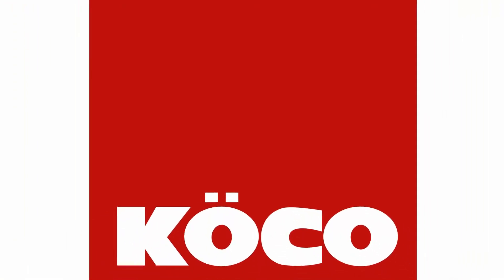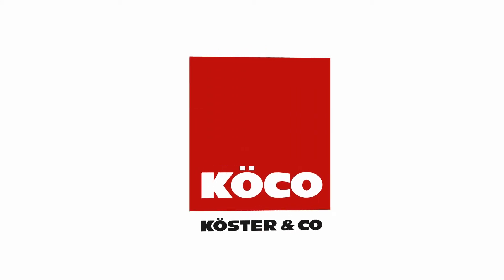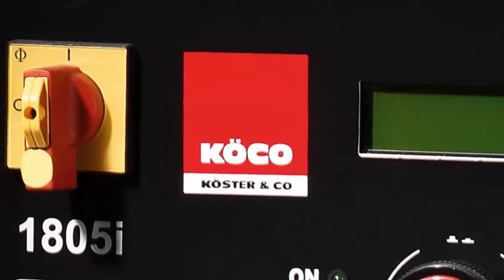We at Custer & Co. know, especially in the field of plant construction and working with thin sheet metal, it's down to each millimeter and each millisecond. What then makes our inverter better than the others? Highest performance alongside highest precision.